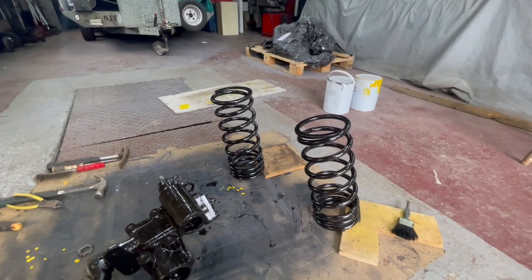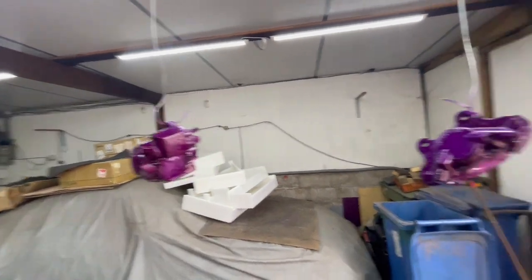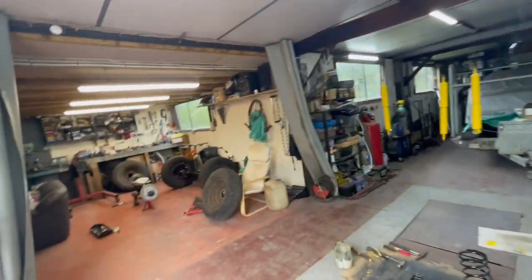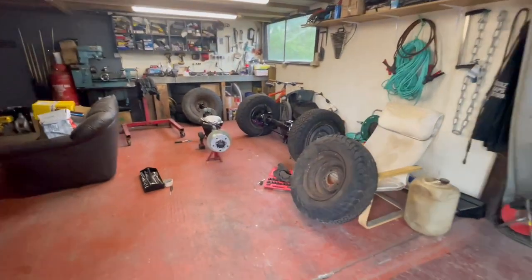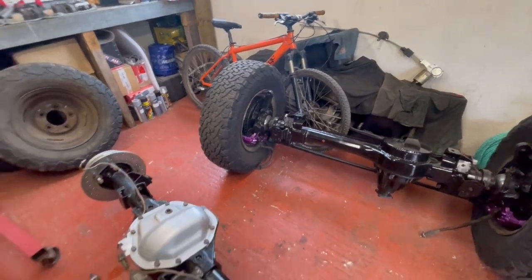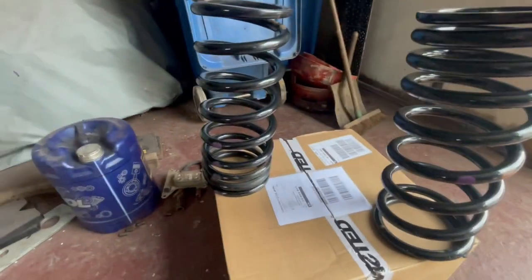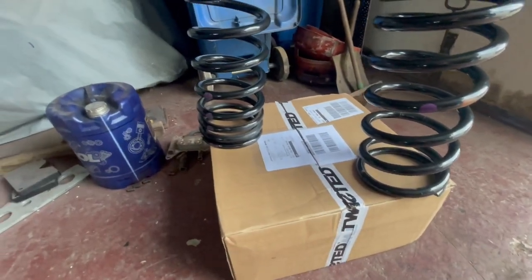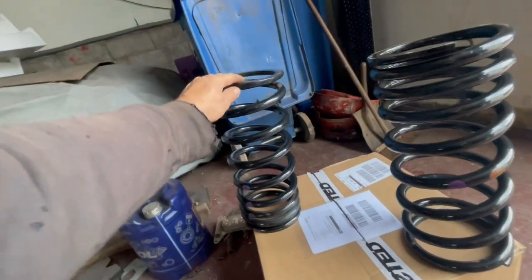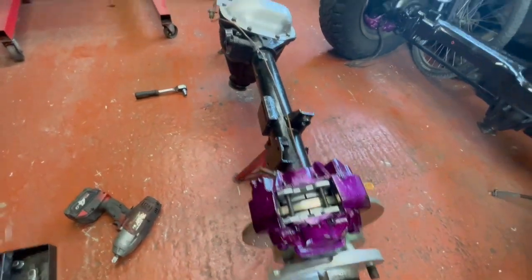Someone commented on my rear calipers saying 'hope you're not keeping them silver' - so I've done them purple, just for you mate. I'll chuck them back on the axle - they'll be purple like the front ones. My rear springs have just landed - absolutely mint from Twisted, new take-off but not used much. Well chuffed with them - they look a lot better.